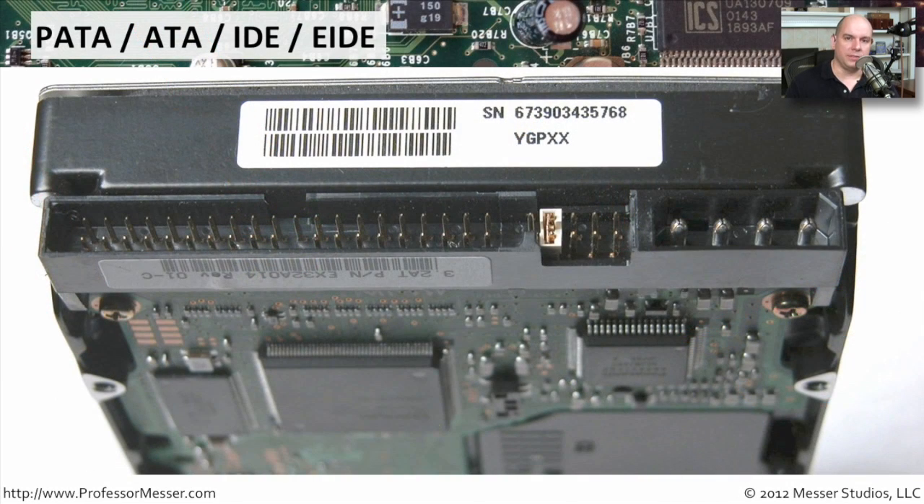A PATA drive has different connectors on it. You may also see this referred to as an ATA drive. We also call these IDE drives or EIDE drives, but they are effectively the exact same interface connector on the back of the drive. If we look at the drive, we can see the four-pin Molex power connector on the back. Here are the jumpers that you might have for making configuration changes.